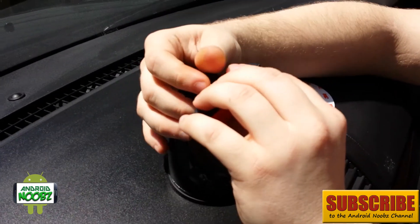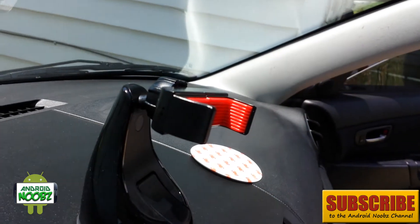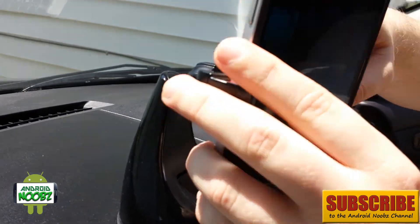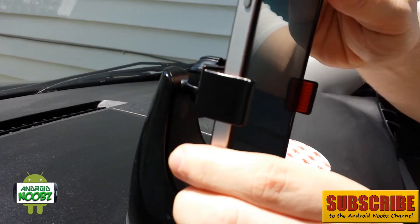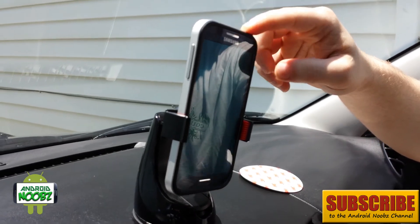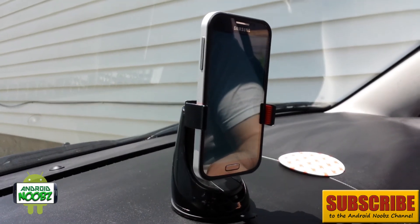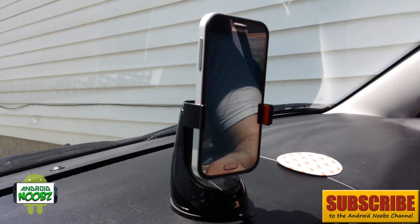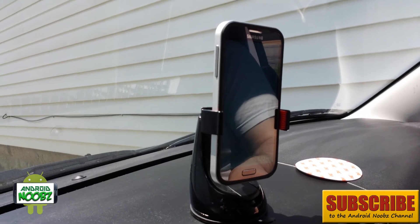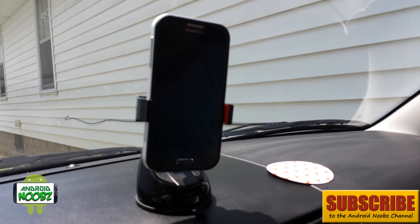Let's get the phone in there. There you have it — the mount will hold all devices up to 5.3 inches, so it'll work for any smartphone under that size. I have to say it's the best car mount I've ever used.